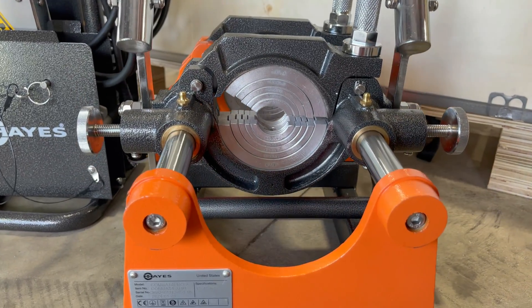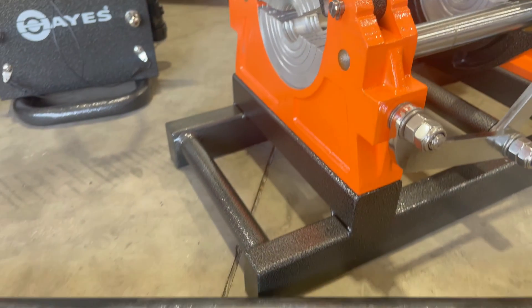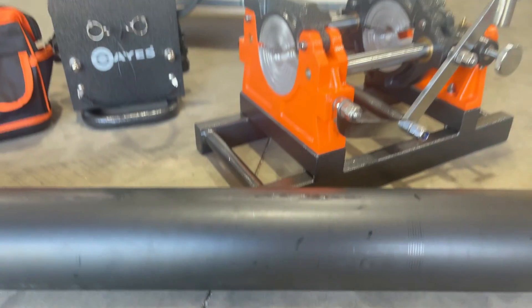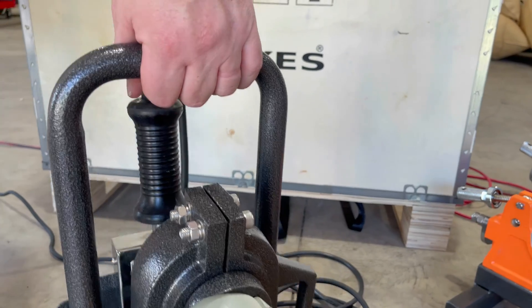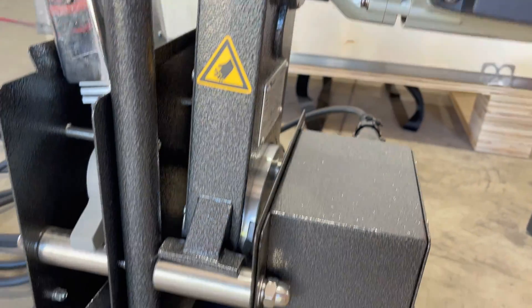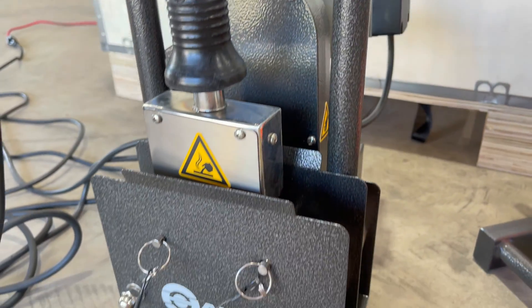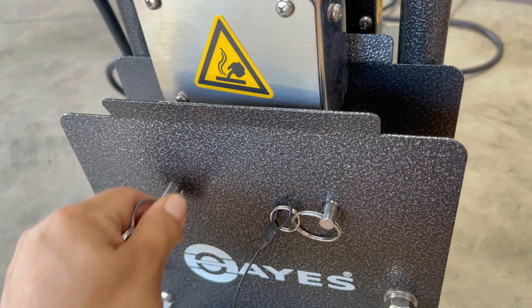Here we have what our customers were waiting for: a nimble but tough butt fusion machine to weld plastic pipe from 1 inch to 4 inch. The whole machine requires only one operator and minimal maintenance. This machine is ideal for smaller spaces, and it is simple and quick to set up in the field to make the fusion process easier.